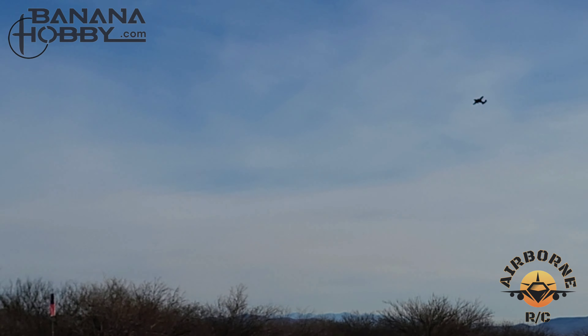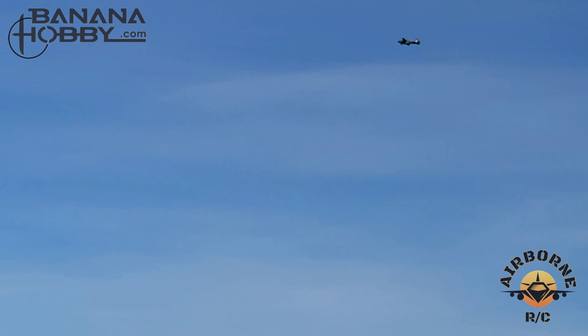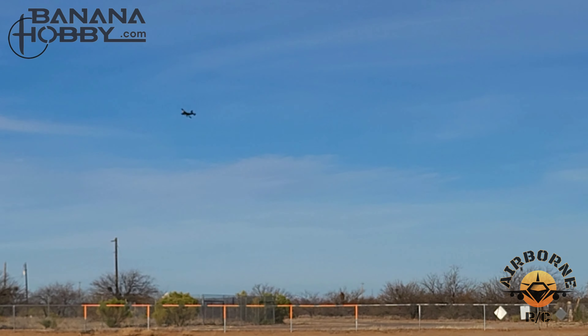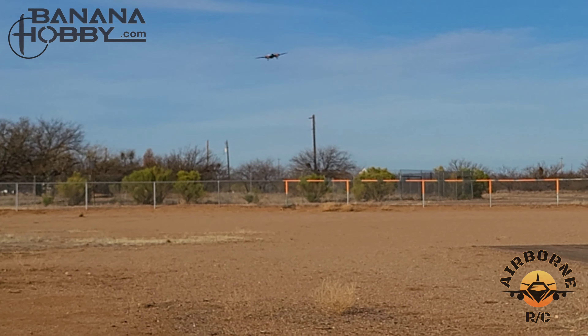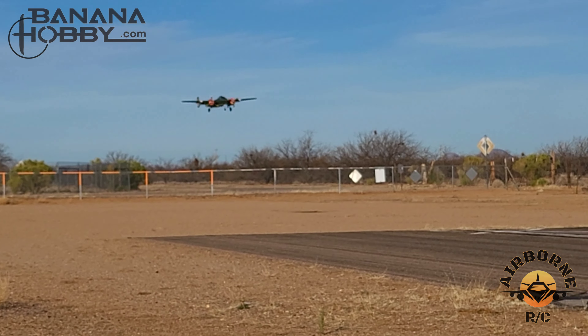One minute left. We've set this up for five minutes on a 4S 5200 battery. We'll bring her in for a landing and check the battery to see how much we've got left. We have brakes on here, so we're going to bring her in with a little bit of speed.